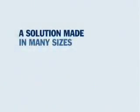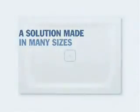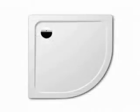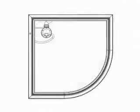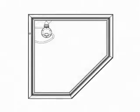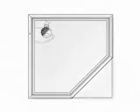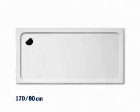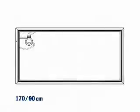Your shower tray is now installed — simply, safely, and perfectly level. The ESR installation system frame is available for floor-level Caldivise shower trays in various sizes and shapes: for square shower trays with centrally positioned outlet, for quarter-circle shower trays, the pentagonal shower trays, and square shower trays with dimensions from 80x80 centimeters up to 170x90 centimeters.